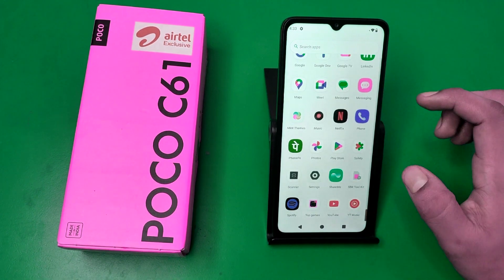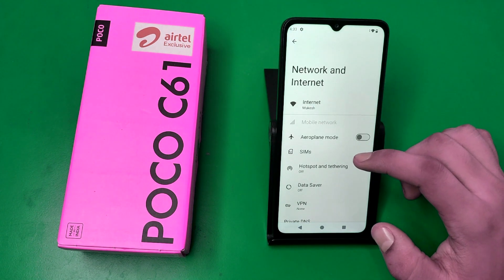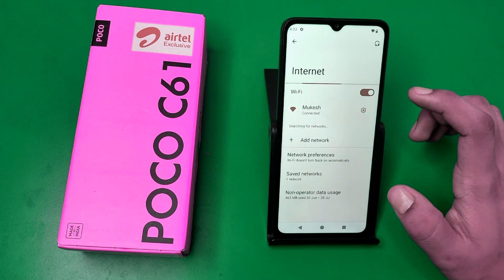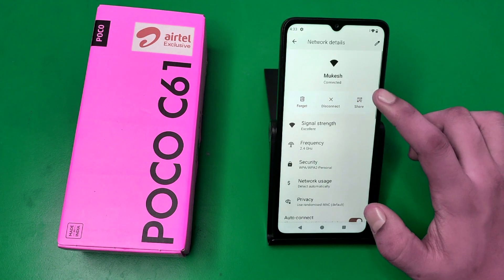First you have to open your Settings and click on Network and Internet. Here you can see Internet — click on Internet. First you have to connect to any network.